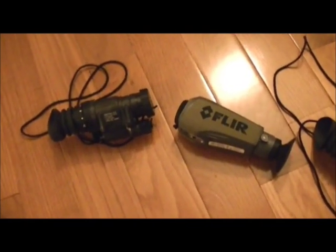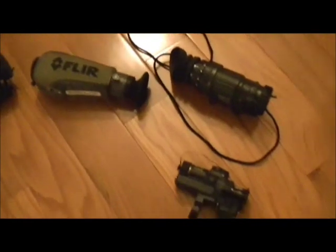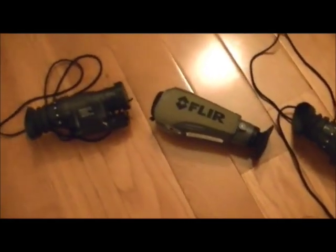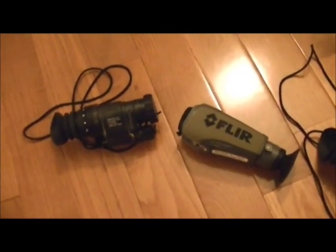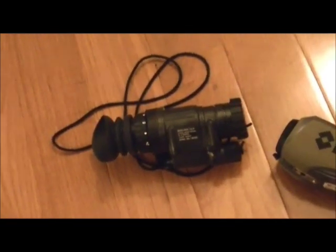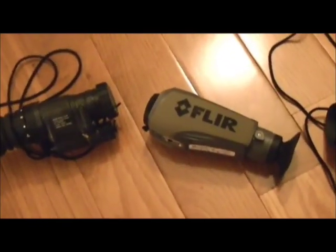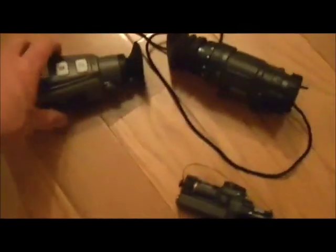This is Robert Henry from the Survival Report. We're going to look at a couple of devices here today and go out in the field one of these next nights to show you a little something about them. Most of you are probably familiar with the PVS-14 third-gen night vision, Pinnacle auto-gated. Also here we have the FLIR Scout PS24 thermal imaging detector.